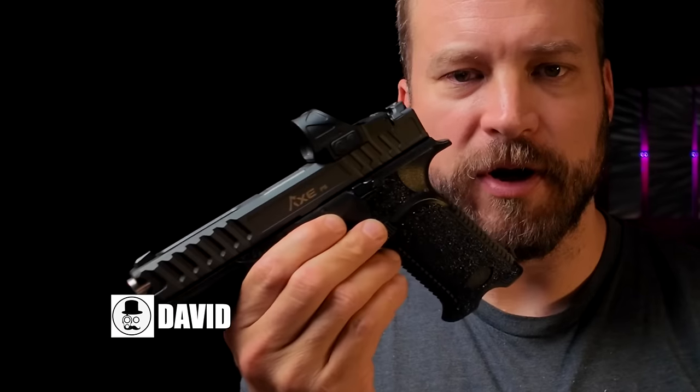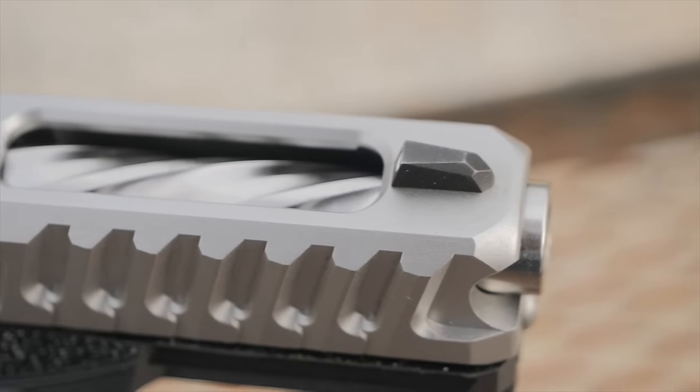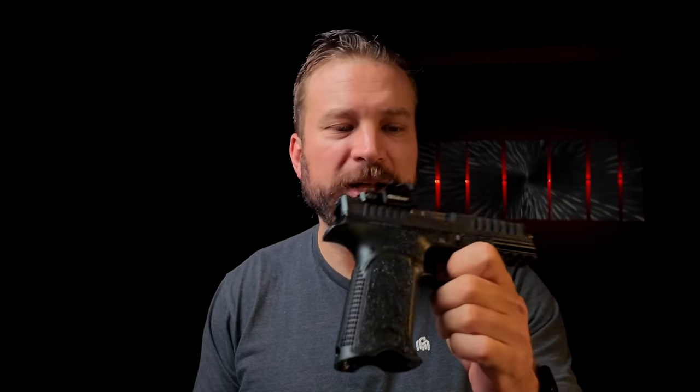Welcome back to the Humble Marksman channel. I'm David, and this is the Bull Armory Tomahawk. If you're one of the real ones, you'll remember that back in like 2022, I reviewed the original Bull Armory Tomahawk, which was this one, and I still have it here. Bull Armory, who is committed to building better guns, made some pretty mega updates for the 2024 model, which is why it's being revisited on the channel.